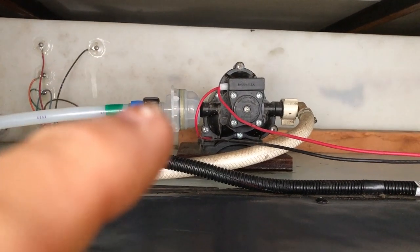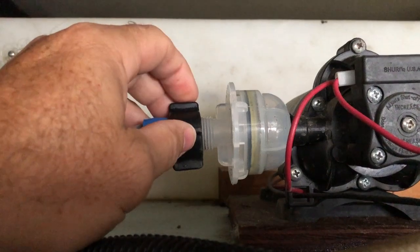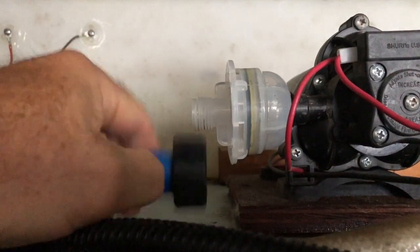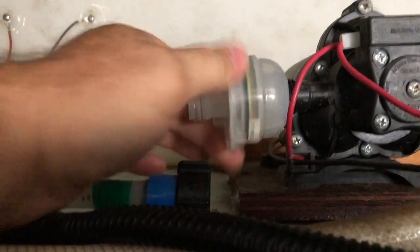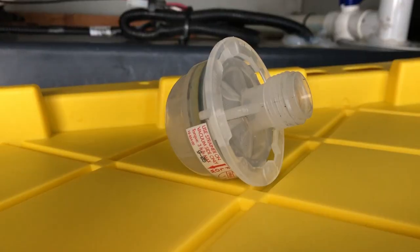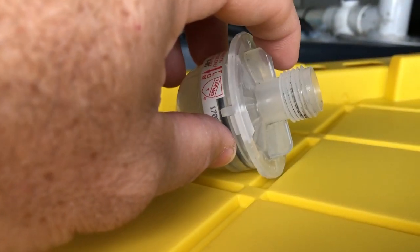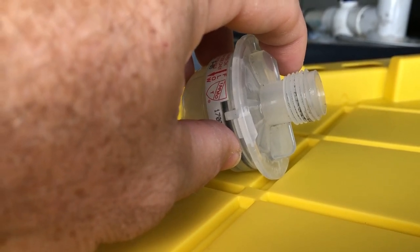And then the strainer will actually unscrew. Let me show you. As with all fittings, lefty-loosey, righty-tighty. And then the strainer does the same thing — comes right off the water pump. As you can see in this strainer, there are actually wings right here. So this actually does almost like an eighth turn, pulls off, and you get to see the inside.